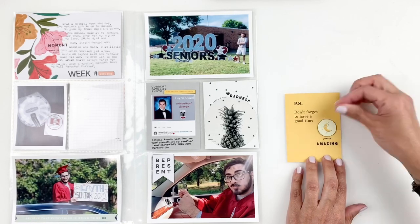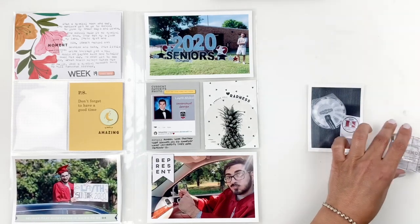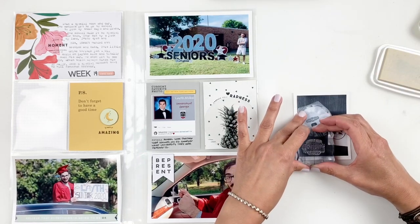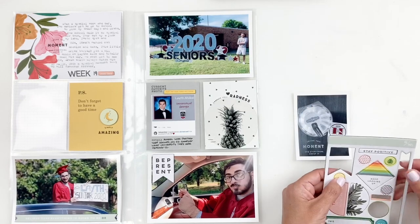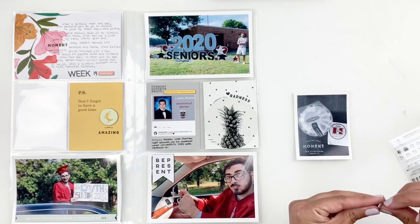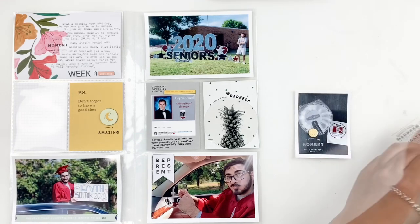I'm almost done with my spread. I'm just going to end up stamping one of the sentiments from the stamp set with some white Brilliance ink on this photo — I just took a picture of the treats they handed out while the kids came to pick up their cap and gowns. I also use a little circle chipboard right above it just to bring in some of the yellow from my card, and I stamp a little heart right in the center.